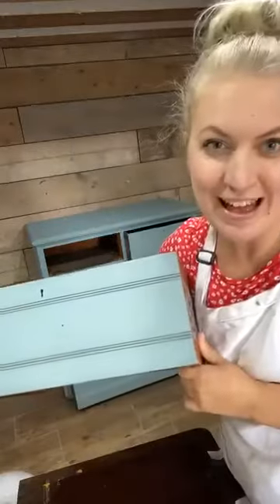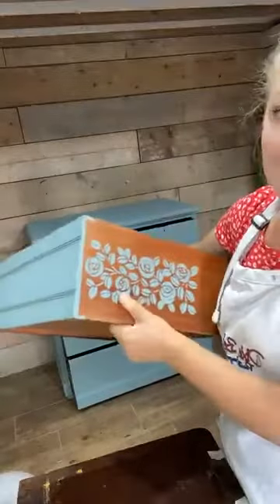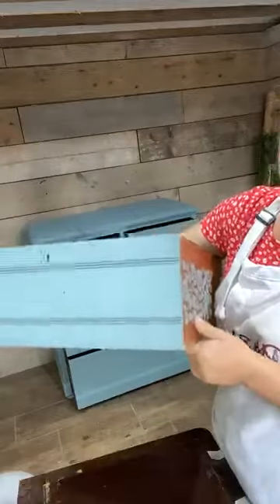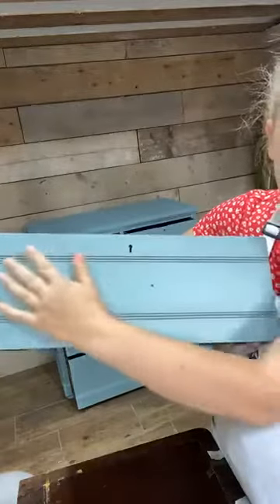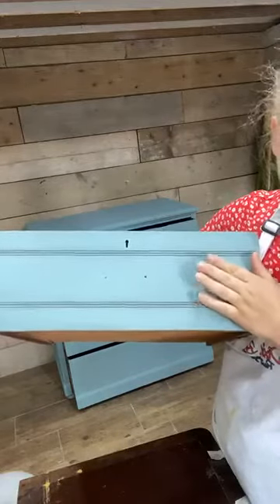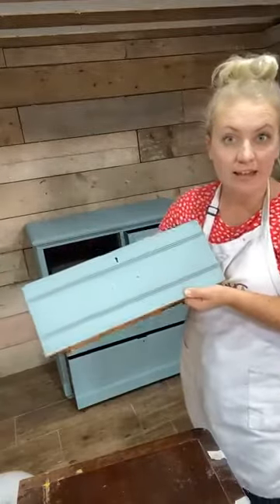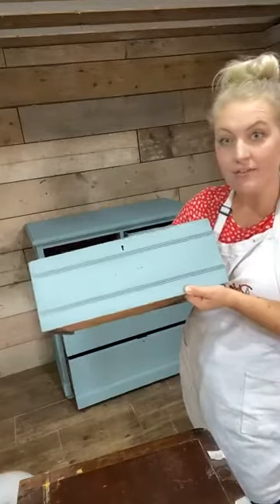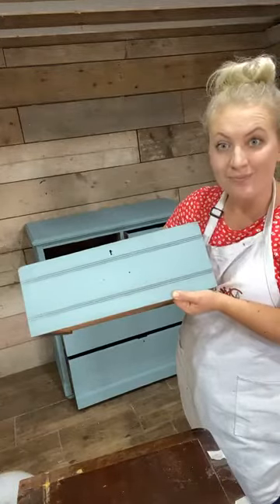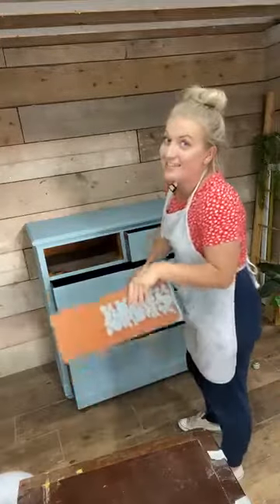Hi Connie, I'm back. I couldn't wait, I just wanted to get on and do it. So this is what we did this morning, it's all nice and dry now and then I waxed over the top of it. So I'm just here to do the waxing, the Dixie Dirt, and I'll put the grey wax on and finish off. Then I just need to do the handles and then I can finish it off, get it staged, photographed and get it up for sale. Let me know if you're interested and you can grab it before anyone else gets the chance.